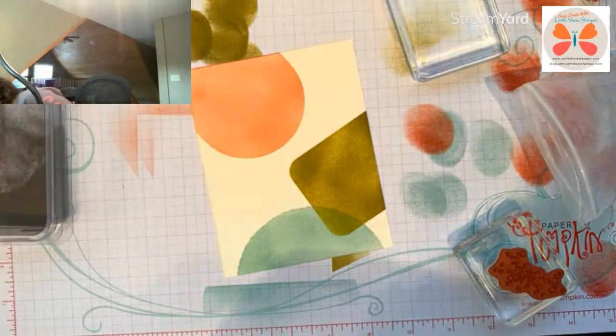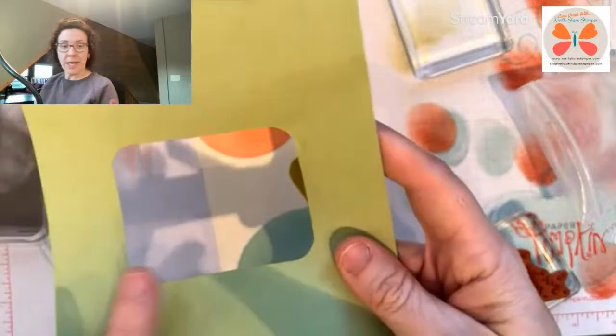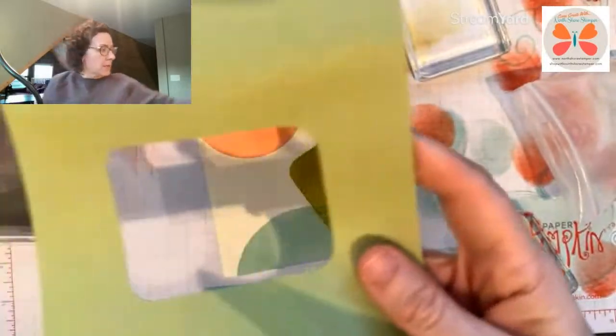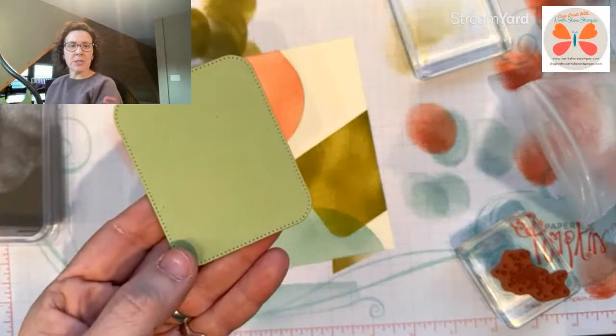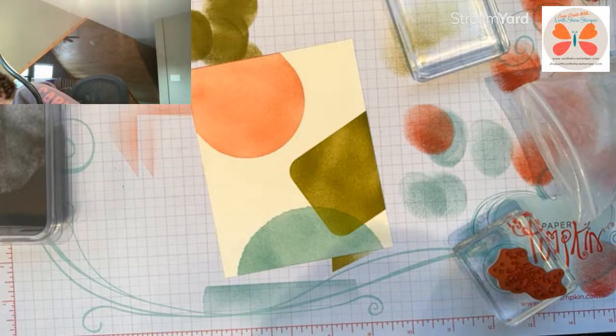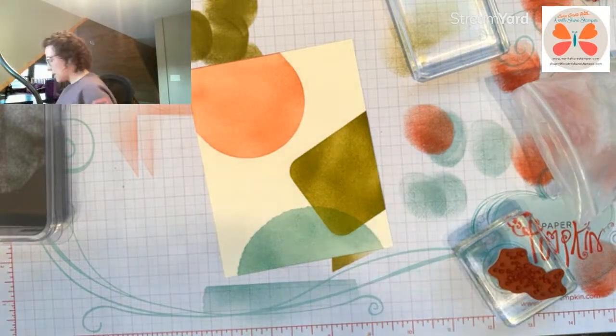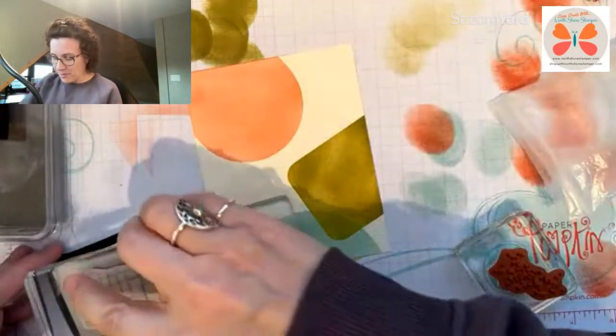Let me show you what dies I used: the deckled circle for one, the nested label die for another — it's stitched and it looks good — and then just a plain circle die where I die cut a circle and used my trimmer to cut out the sides to create that elongated oval, which is what the sketch was showing.